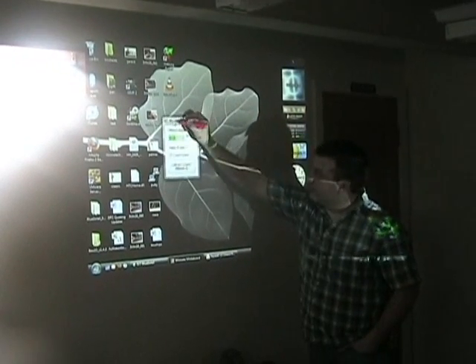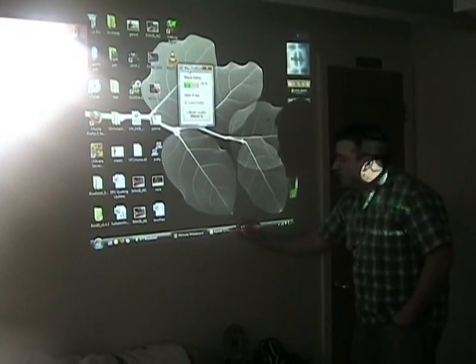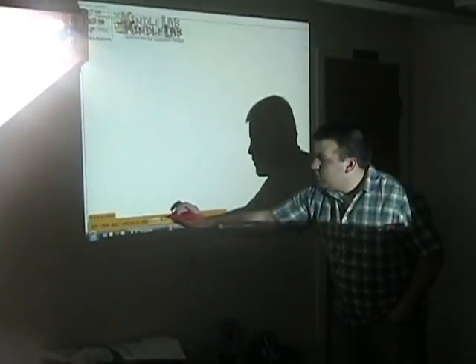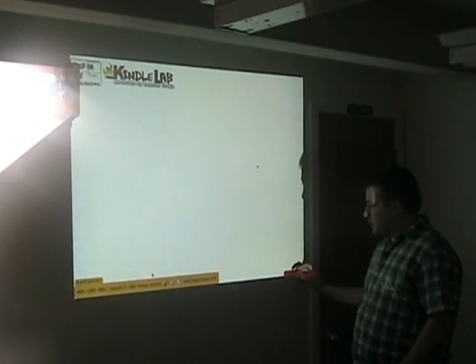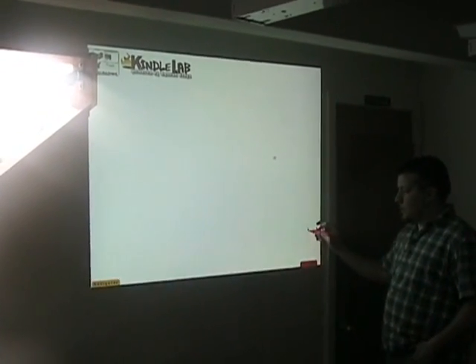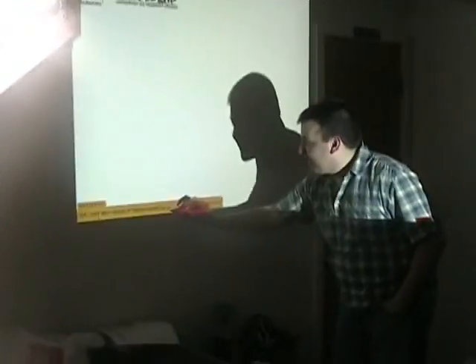And we can use it just like a mouse. So if we launch a program like Squeak, go full screen with it. We can use it for navigation.